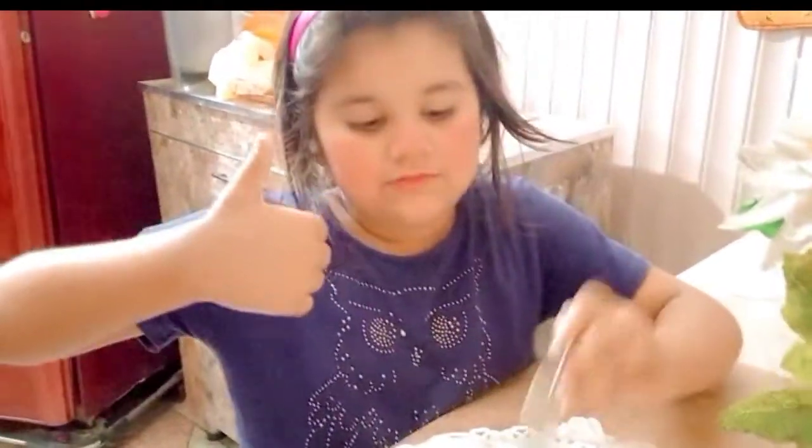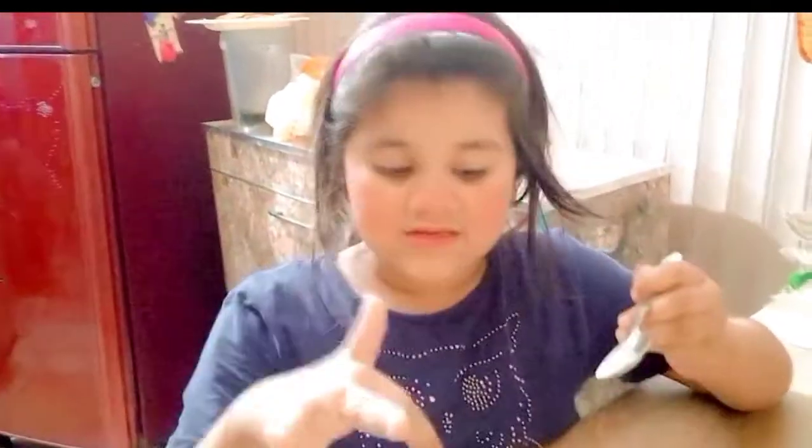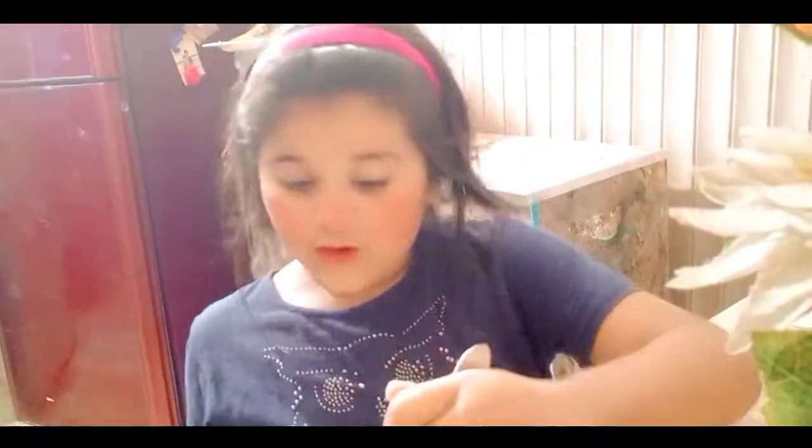It's good. If you like this custard, you must try it. You must make this custard at home. It's very tasty. I am going to eat all of it.